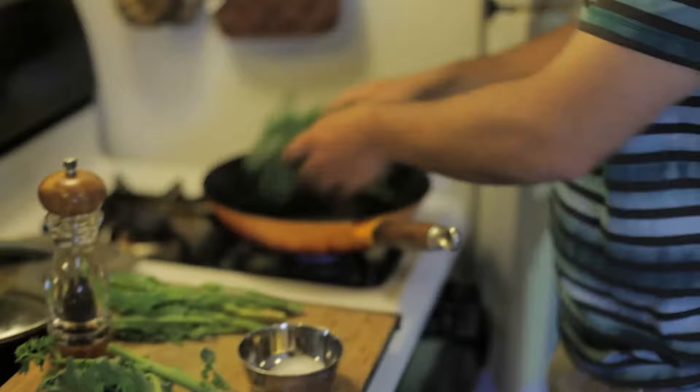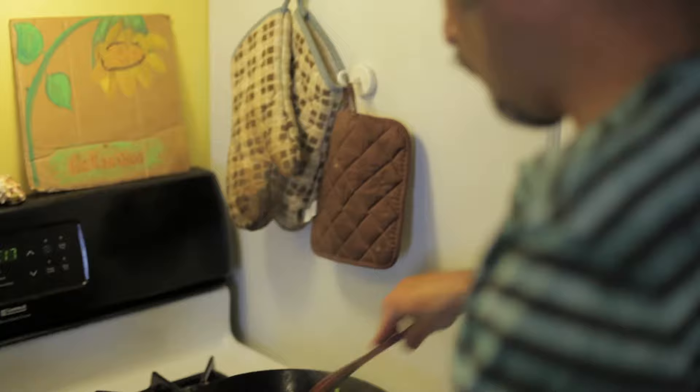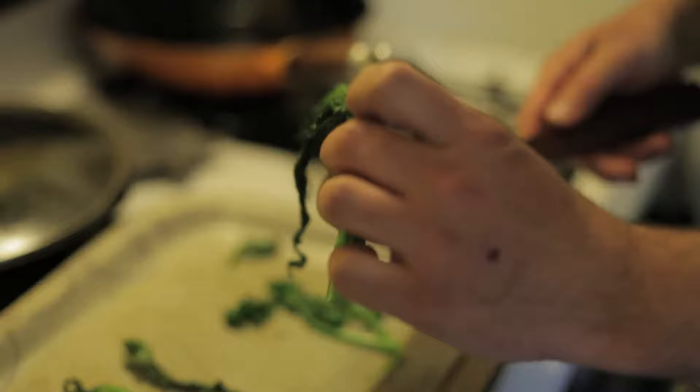I'll throw a couple of each in and see what we've got. It's a little too hot, so I'll turn it down and just cook it for a couple of minutes, putting the top on and letting that cook — just like you would serve asparagus or any cooked vegetable. You still want it a little crispy. So there's the sea kale broccoli. Mmm. The sea kale is more of a sweet broccoli type, and the Turkish rocket is more of a mustardy broccoli rabe.